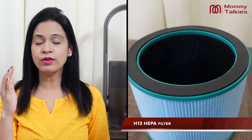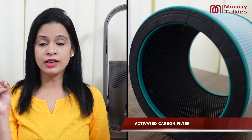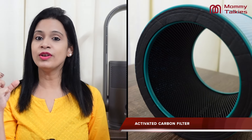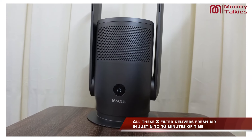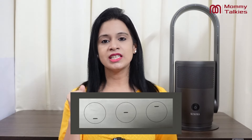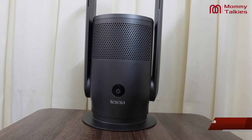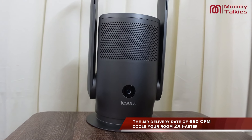The HEPA filter is very effective at capturing particles from the air in your room. And number three is the activated carbon filter, which helps remove bad odors, fumes, and harmful gases from your room. These three filters together deliver fast, clean, and fresh air. When the filters are done, an indicator will appear on the touchscreen so you know it's time to replace them. It can clean a standard room in 5 to 10 minutes, and its air delivery rate is 650 CFM, which is very fast.